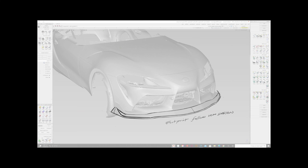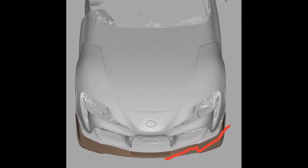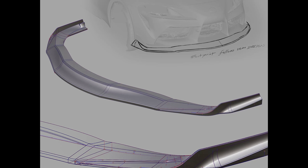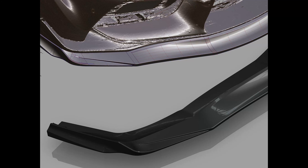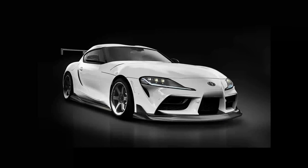Here are some preliminary sketches of our super lip — these are some of the ideas we tossed around. Obviously some directions were definitely not it, but they helped us get to this stage, which is the final-ish render of the lip. You can see we matched it up to our 3D scan and also rendered it on the car, which got us really excited.